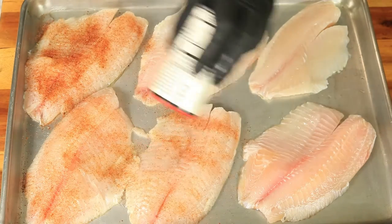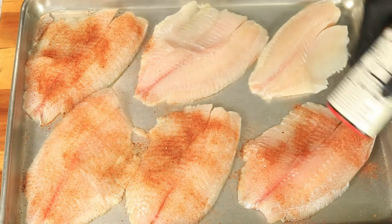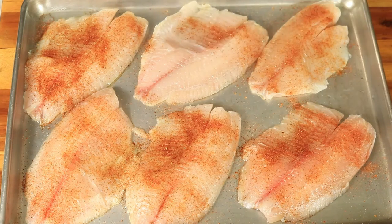First I'm going to add the Zatarain's blackened seasoning. Then I'm going to add my homemade seasoning, and then I'm going to flip it over and do the same to the opposite side of the fish.